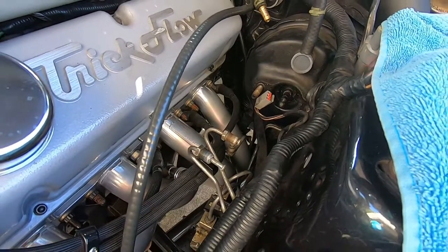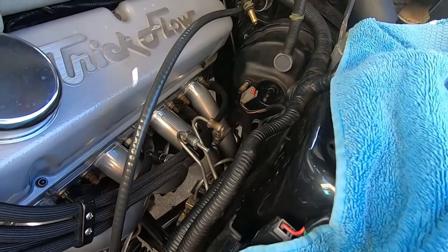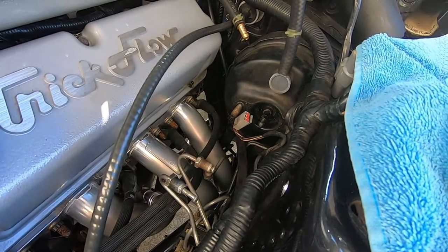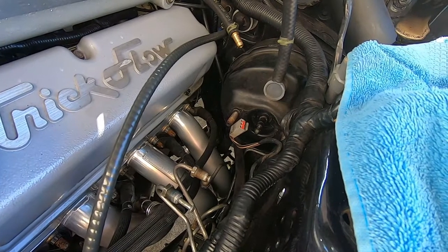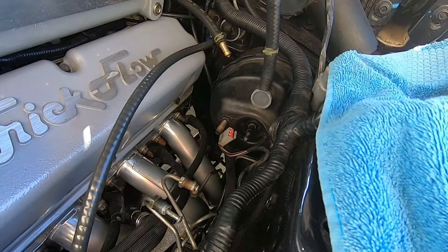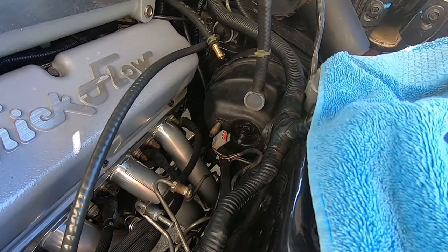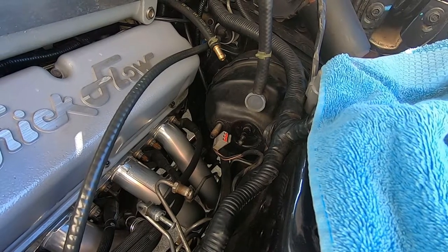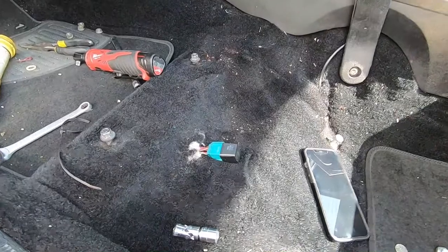The master cylinder is now out — no fluid dropped anywhere on the paint. The next step is we're gonna take the driver's seat out so we can access the four studs on the back of the firewall and see if this booster will come out easily or fight us on the way out.